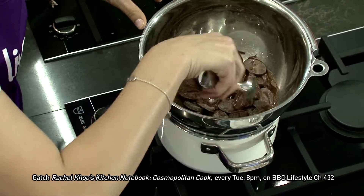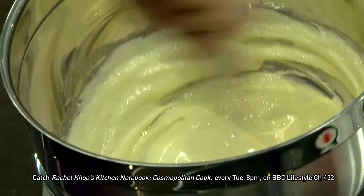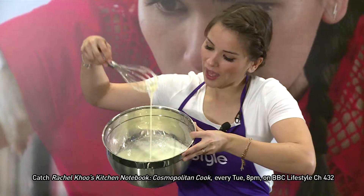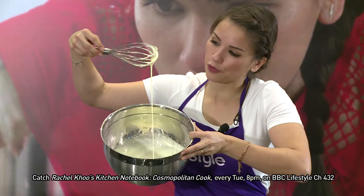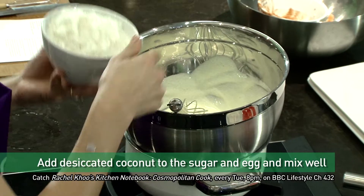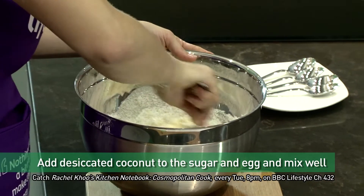I think we'll stop there — we're good. You can see it's gone a really nice pale color, and it's not really thick; the color is nice. At this point you can just add in your coconut.